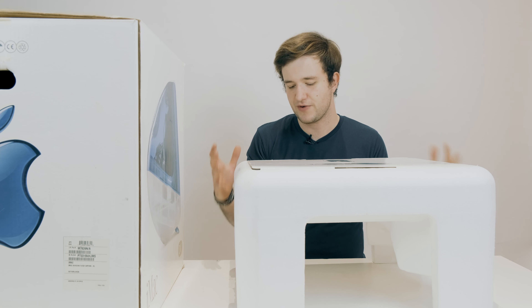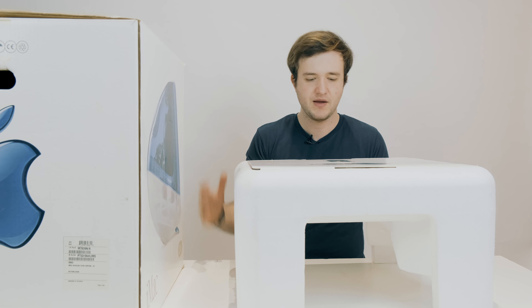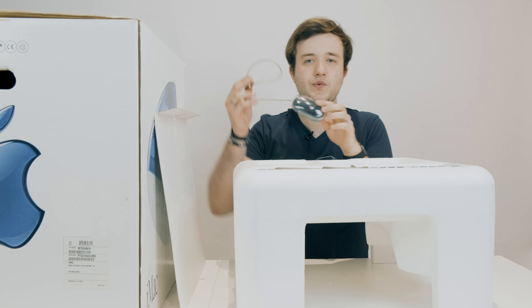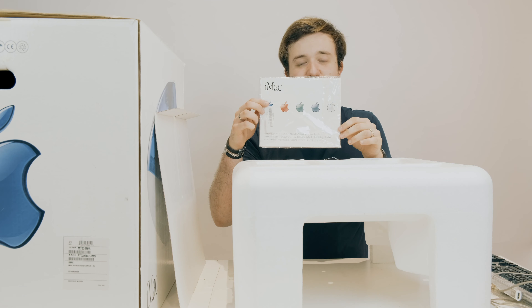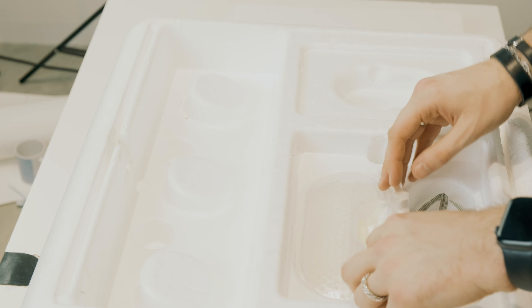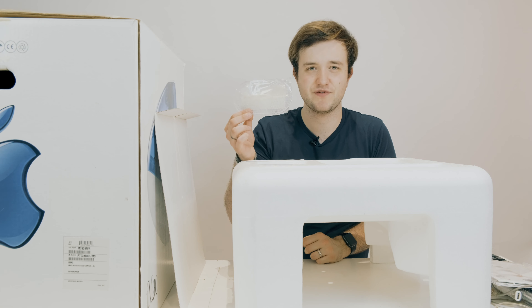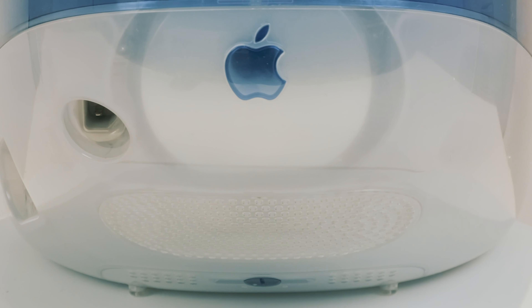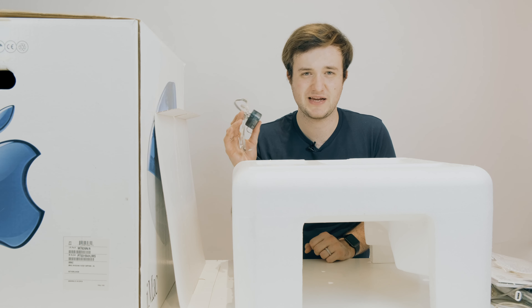Let's start with the top part of this box — it's a really big foam tray with all the accessories inside. Here we have the Pro Mouse and the Pro Keyboard. Here are the user manuals and all the other information that came with the box. Here is a spare back cover for the iMac G3 — it was changeable, so that's why they included one in the box. Last but not least is this telephone cable; Apple included these because the iMac G3 was able to connect to the internet.